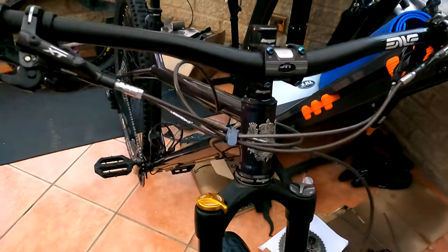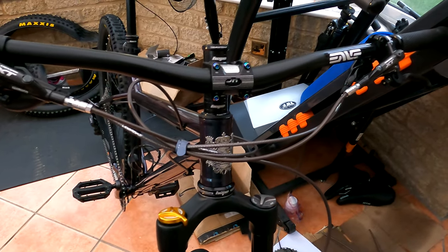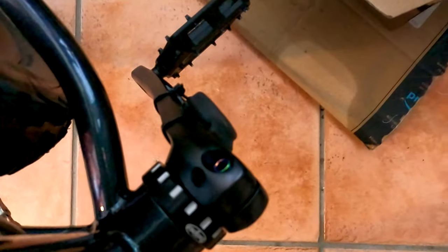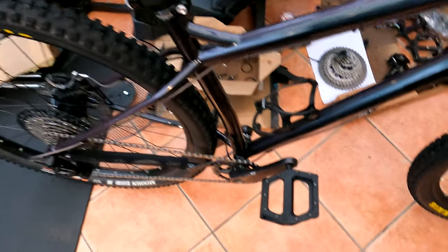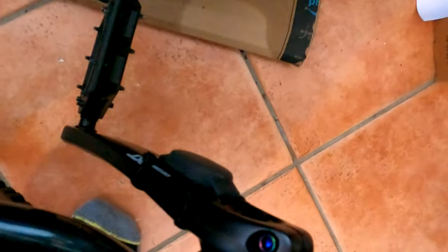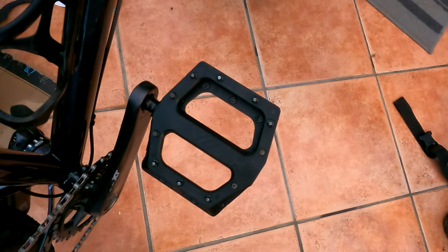All the cables and housing — braided hoses, braided cable outers, cable inners, ferrules, and cable ends — in total cost £84. The bottom bracket is an overly posh Hope item and cost £76. Wahoo sensors — a wheel sensor and a crank cadence sensor combined — came to £60.